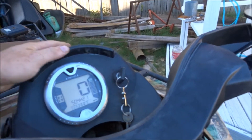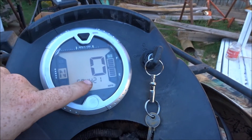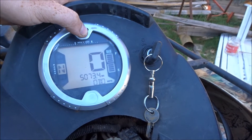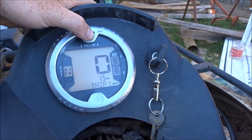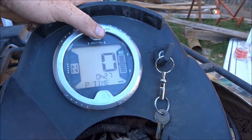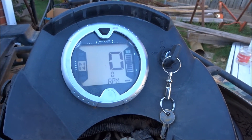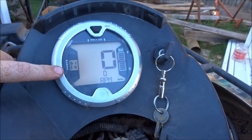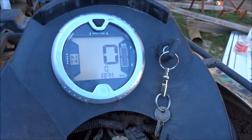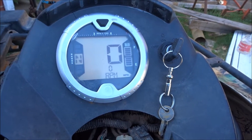It tells you a few things: how much fuel you have, the RPM, how many hours, your trip time, current RPM, your total miles, how much you drove on your trip, and your total engine hours. It tells you what gear you're in, whether you're in four-wheel drive or two-wheel drive, if there's a check engine light, and if your bright lights are on. But it doesn't tell you your engine temperature or your voltage — two pretty important things.